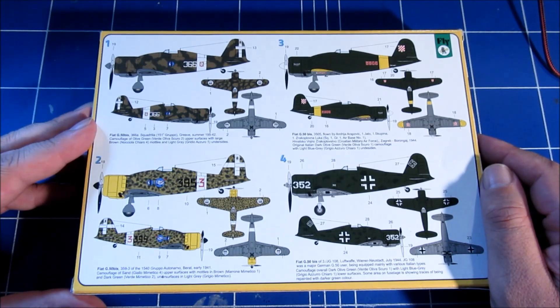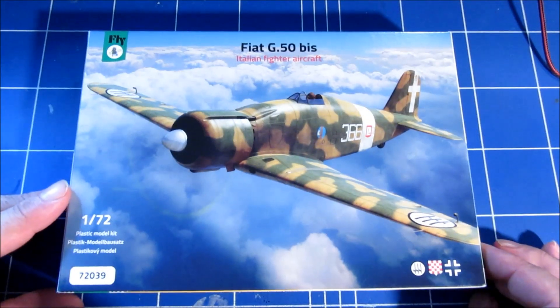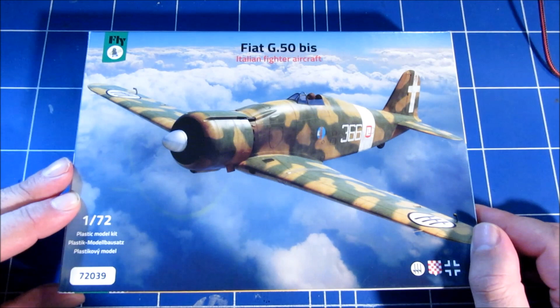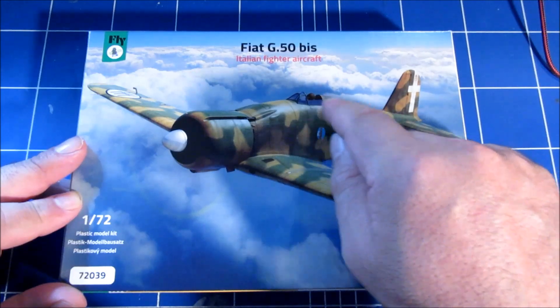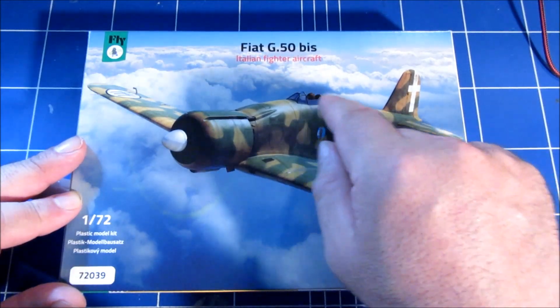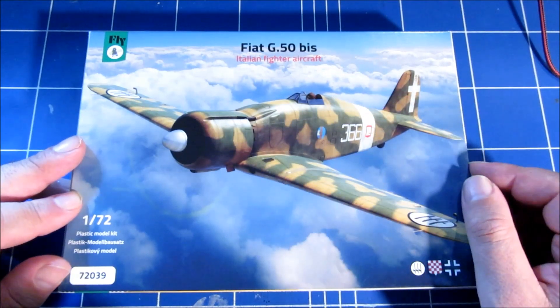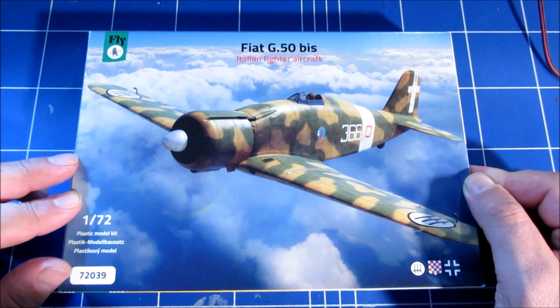I think I'm going to make a Finnish version anyway. All in all, I think this is a very nice welcome little kit. Apart from the curving of the headrest bulge and maybe the engine detail, this is a very, very nicely detailed kit and very good value for money.